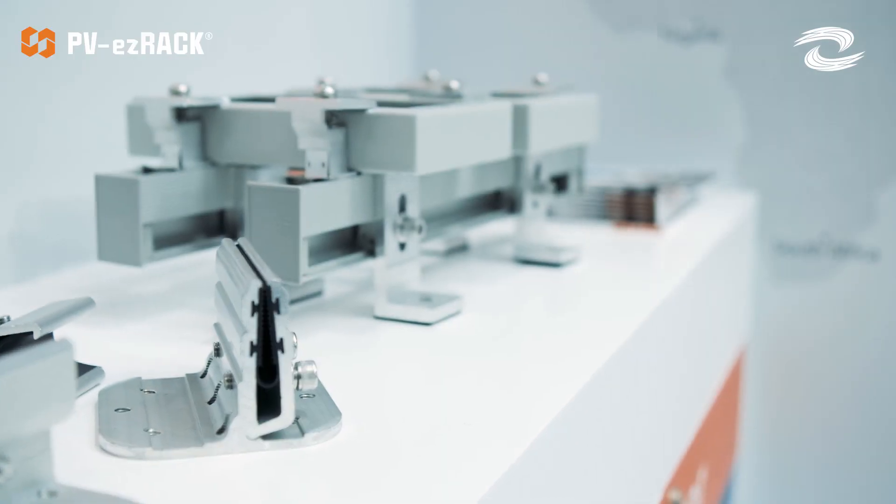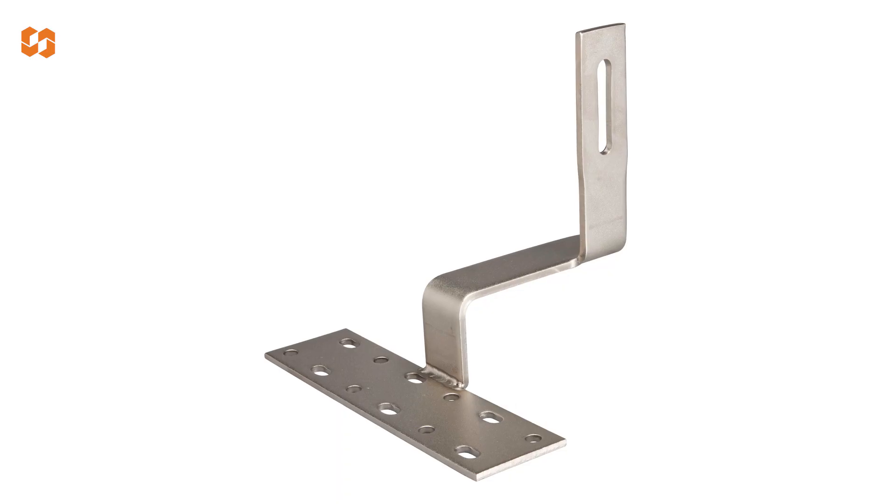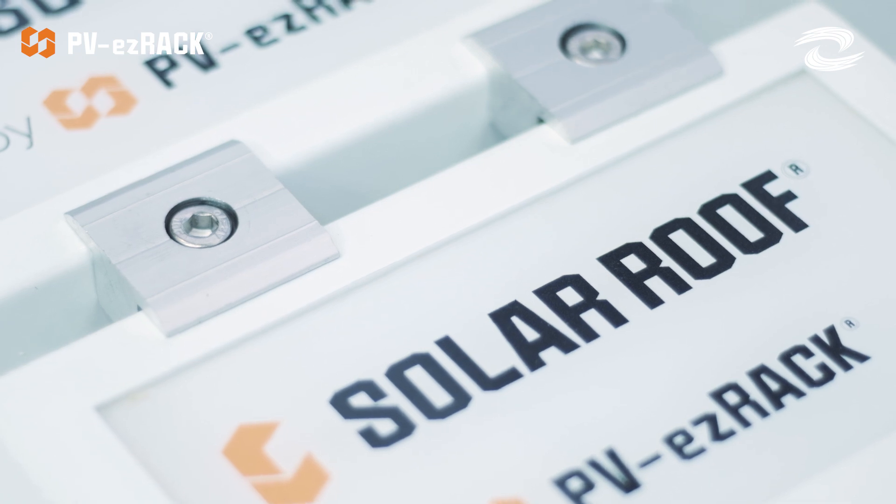Let's get started with tile roofs. We have over seven different types of tile hooks. You can always go into our website and check those ones out. For flat roofs, we have both penetrative and non-penetrative solutions.